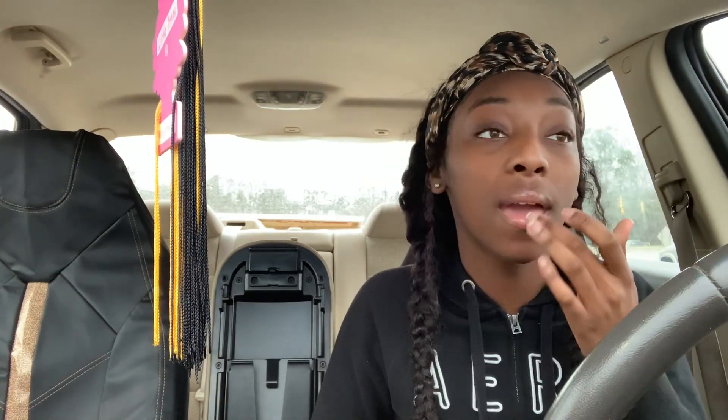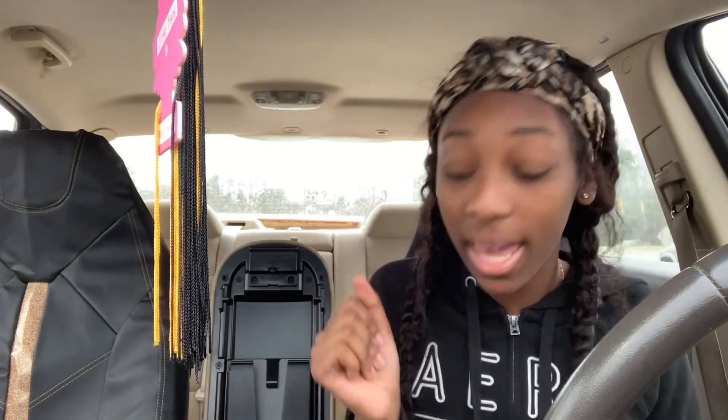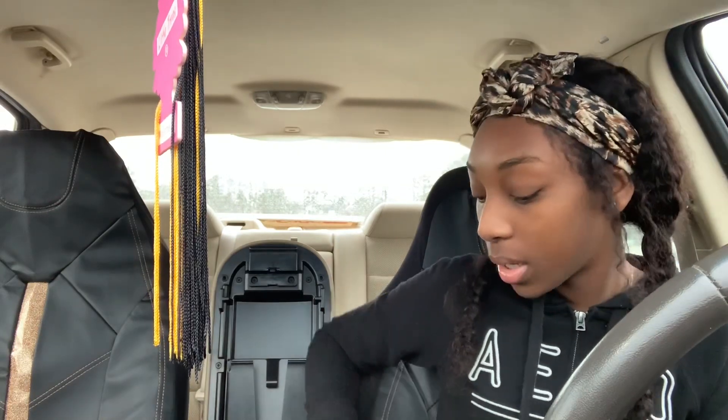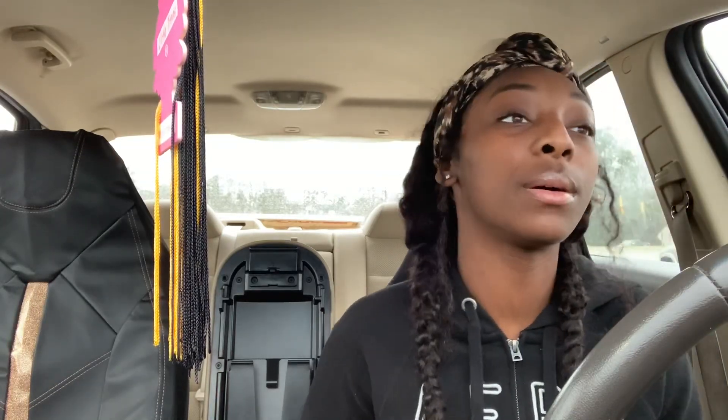That's what I did y'all, and it all came together. If y'all want a tutorial on how I did that, let me know and I will give that to y'all. But anyways, that's what I did. I just wanted to come on here and show y'all my new intro — show y'all that I'm actually trying to grow and do better.